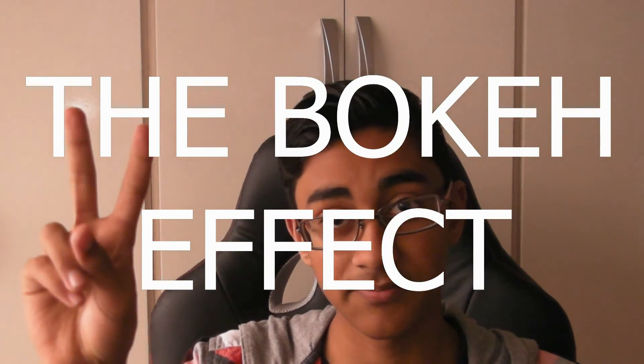Now let's go into advantage number two: the bokeh effect. If you don't know what the bokeh effect is, it's basically where the foreground is really clear and the background is kind of blurry. Here are a few examples of the bokeh effect.